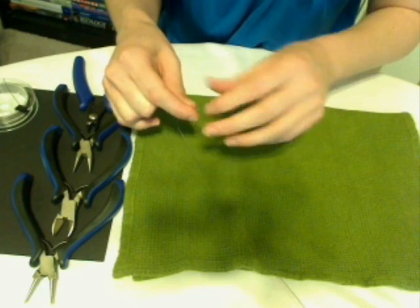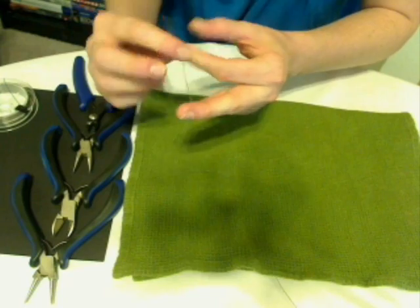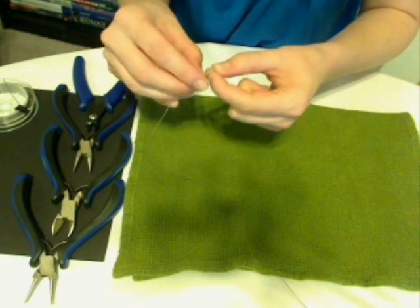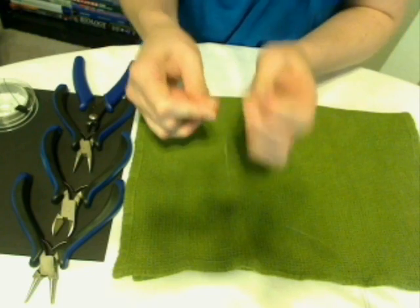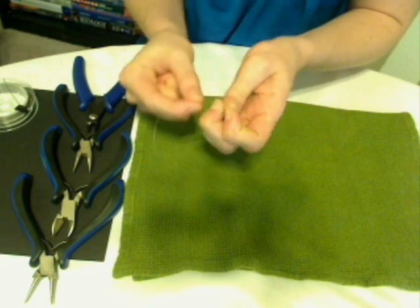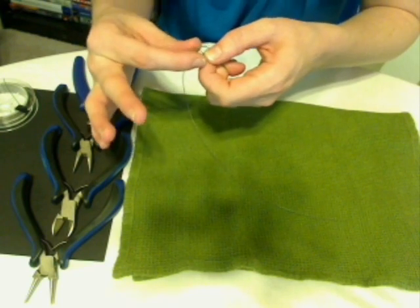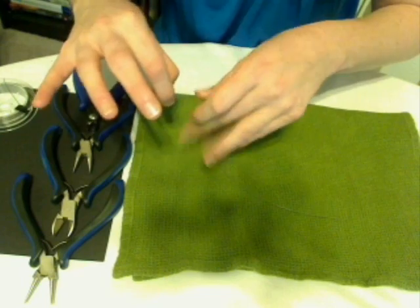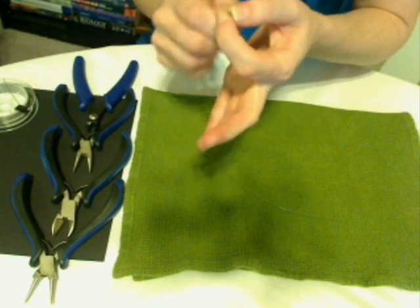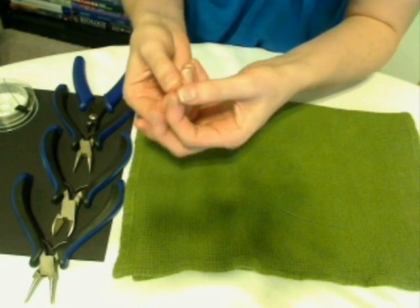Now that we have our length of wire cut, we're going to start by creating a little knot about an inch to an inch and a half down our wire. This wire doesn't like to hold a knot very tightly, so you just want to pull kind of hard and do a second standard overhand knot right on top of it and pull those tight. It's not a big deal if they loosen up a little bit because they're going to be forced in position in just a moment. Make sure you get it nice and tight, then fold the wire in half at that knot.